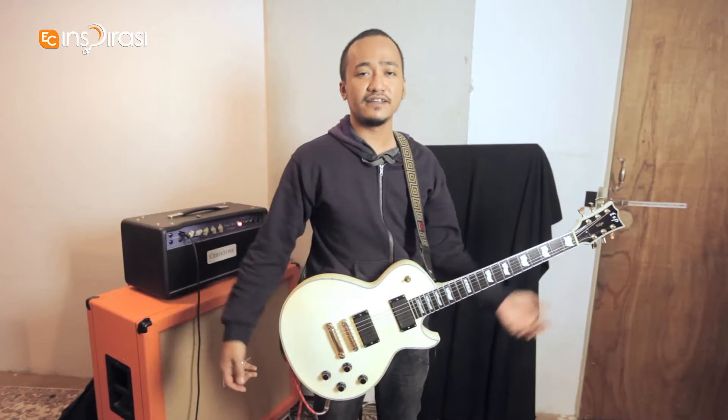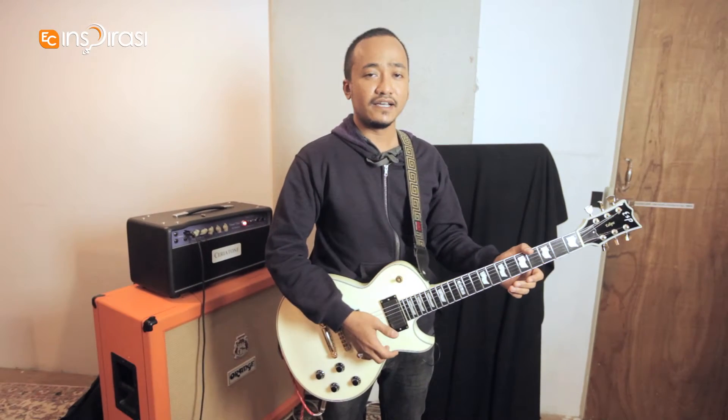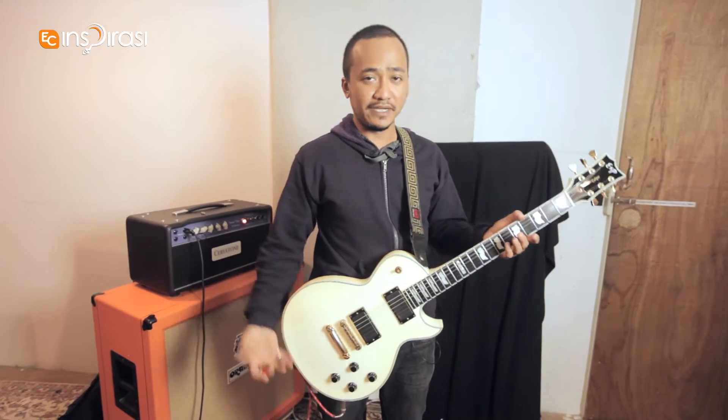What's up everyone? My name is Duan. I play guitar and I sing for 7 Color T-shirt. I'm here today to tell you about my gear.